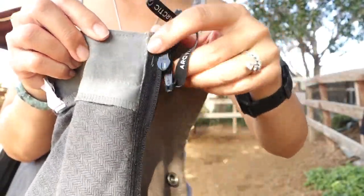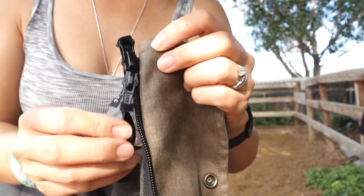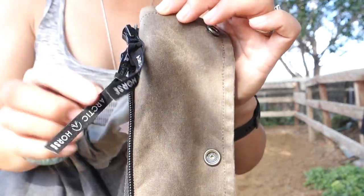The workmanship, as always, is amazing — the craftsmanship, the sewing, it's all amazing. They use excellent hardware. There's nothing cheap about this; this is really high quality.